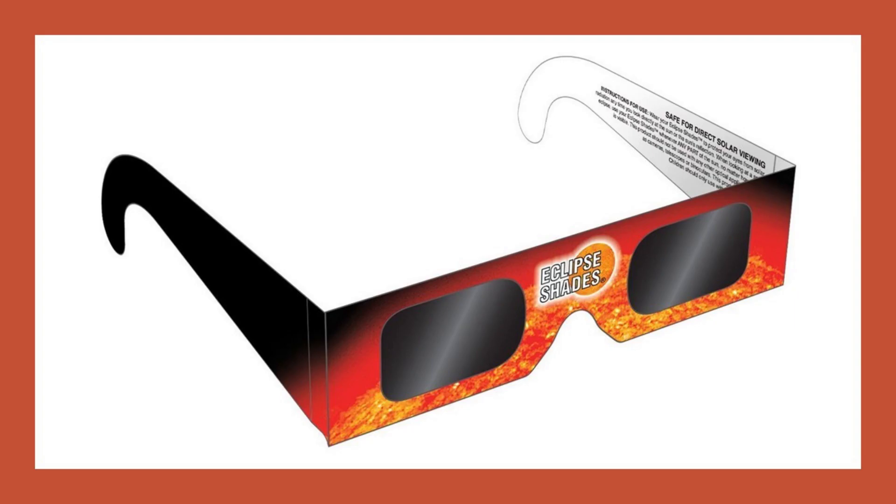Here is a simple and inexpensive pair of eclipse glasses. They can be used to look directly at the Sun at any time. Proper use of these glasses will be demonstrated in a later video, and you can find links as to where to acquire pairs of these glasses in the description of this video.